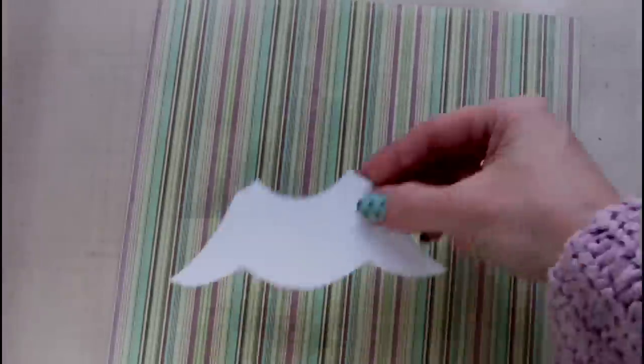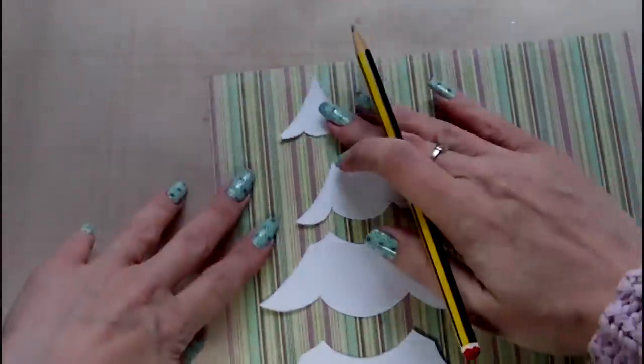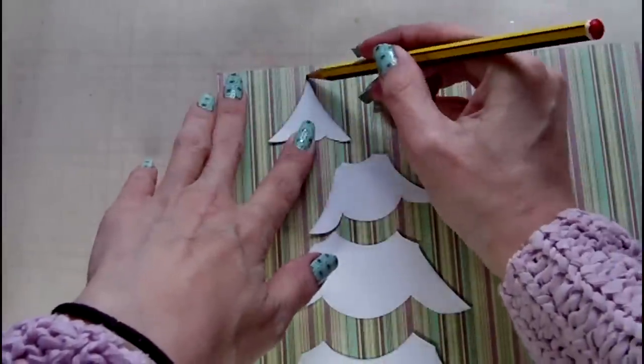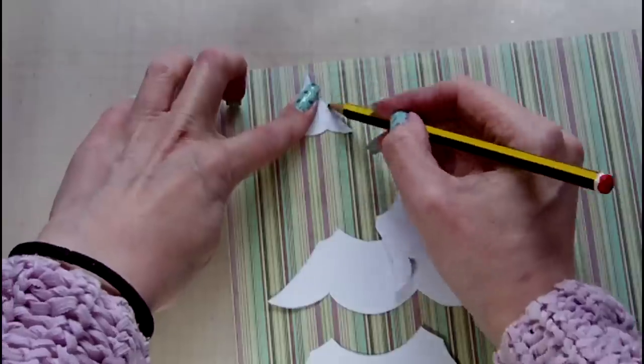For the focal image of the canvas I've decided to create a Christmas tree. I downloaded a template from the internet and cut this apart and resized it to the size that I wanted. So now I'm just tracing those pieces onto some patterned paper before cutting them out.